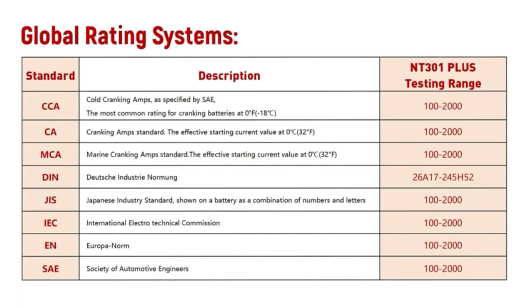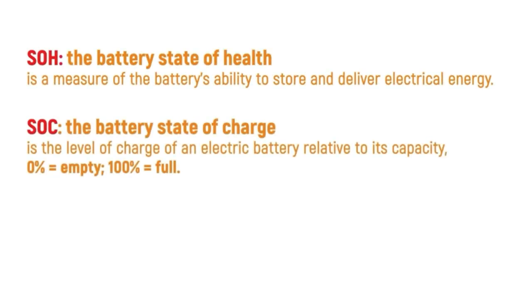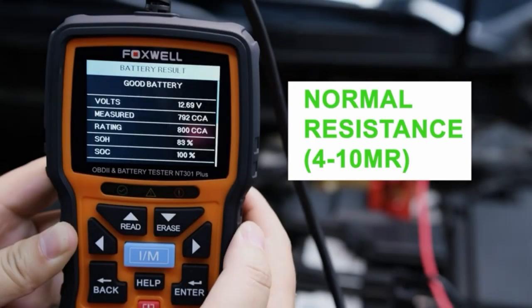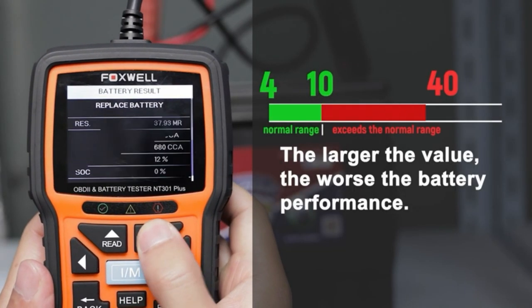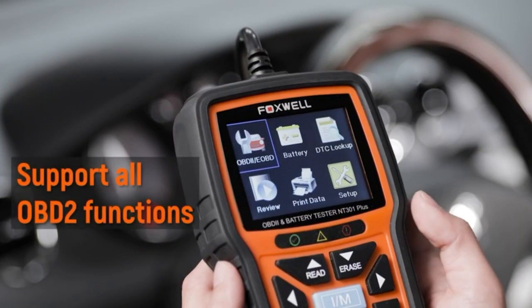The readings are: 12.68 voltage, current value 786 CCA, SOH 82%, SOC 100%, resistance 4.63 milliohms. They indicate the battery is in good condition. This is the global rating system. SOH means the health of the battery, SOC means the battery state of charge, and resistance — the normal resistance value range is 4 to 10 milliohms. If it exceeds the normal range, the larger the value, the worse the battery performance.